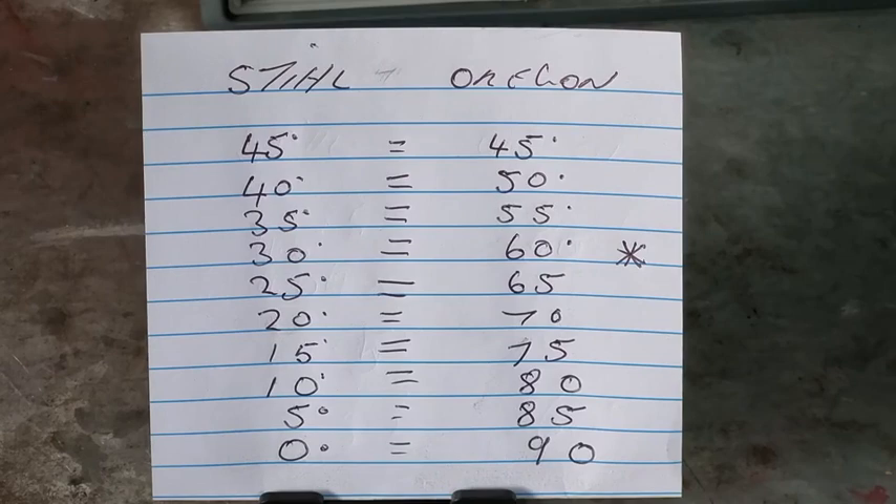If you set the grinder to 60 degrees, you'll move from 90, which means you've only moved 30 degrees to the 60 degree mark, because the 60 degrees comes from the horizontal plane going up to the 60 degree mark. That's your 60 degree top plate cutting angle. Now the top plate cutting angle is not to be confused with the top plate angle.